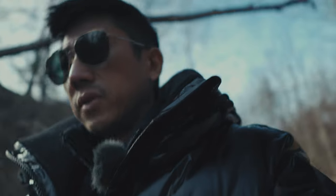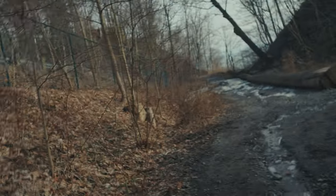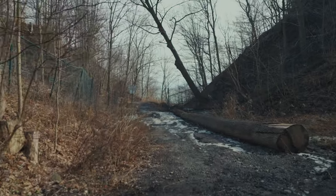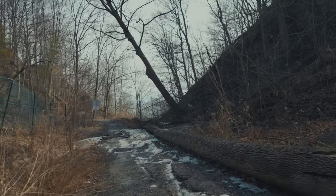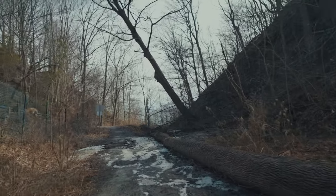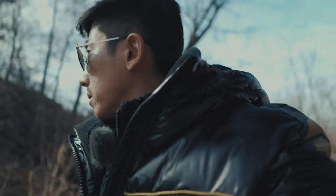I find that where the ZV-E10 really suffered was when you pointed the camera outwards to film yourself — you get a lot of shaking. But with the FX30 it's completely usable. Amazing camera.